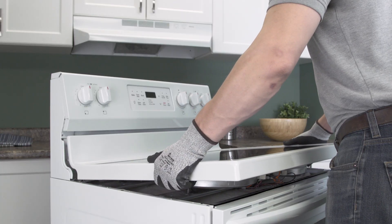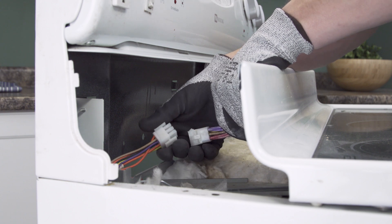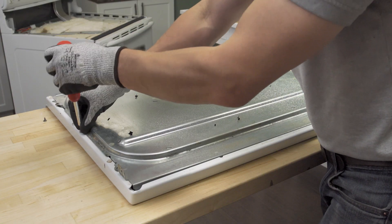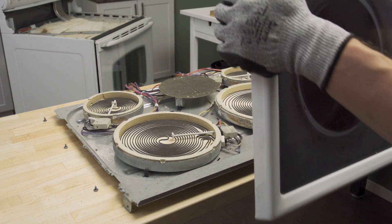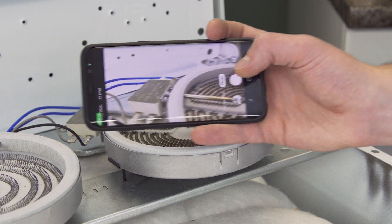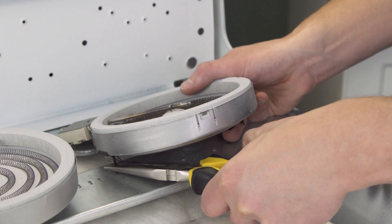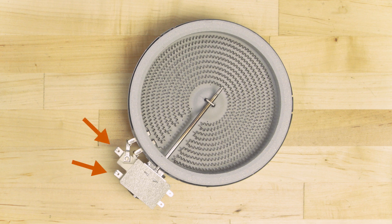Now remove the cooktop. In some models the elements are mounted on a metal plate. In this case you should be able to disconnect the wires to remove the whole top, then unscrew the mounting plate to access the elements. First take a picture of the wires for reference. Now disconnect the wires to isolate the element. You can test the element in place, but to make it easy we'll be testing on the bench. In the heating circuit you'll see two terminals for the coil, with one terminal fused to the limiter.